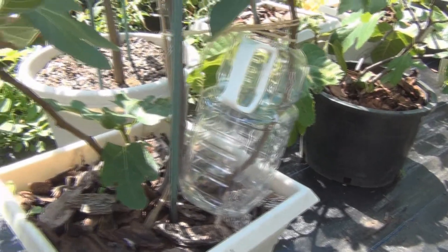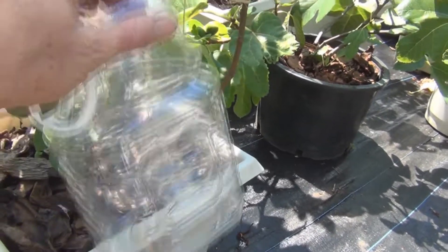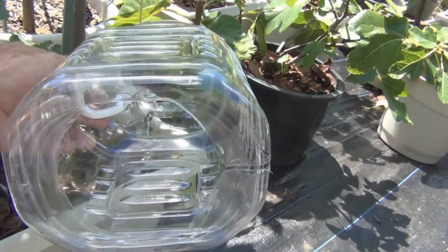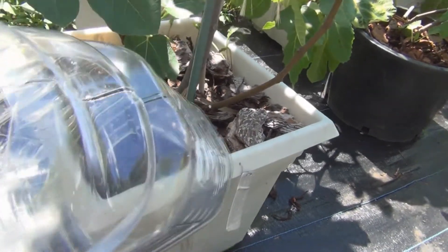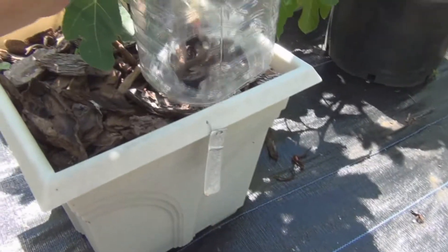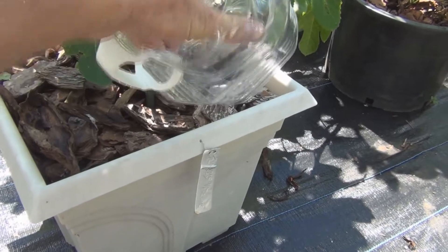I already have some Ocean Spray containers I'm recycling. I cut the top off and cut the bottom out. I put some large pine bark nuggets on the bottom there to keep the finer soil-bark mix from draining out. It's going to be sitting on the water so it can't go anywhere.